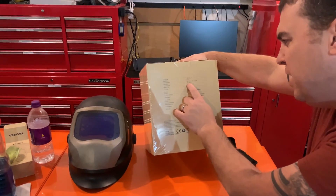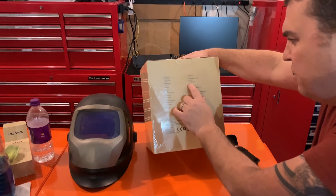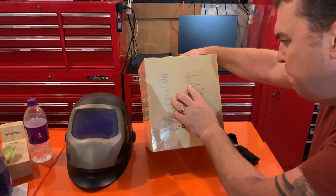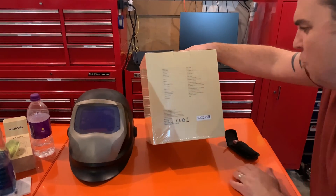It has shade 3 and 5, and then it goes from 4 to 13. The reaction time is 1/25,000 seconds. It has short and long delay time settings, and the shade inside is continuously adjustable. Let's get it open and see what it looks like.